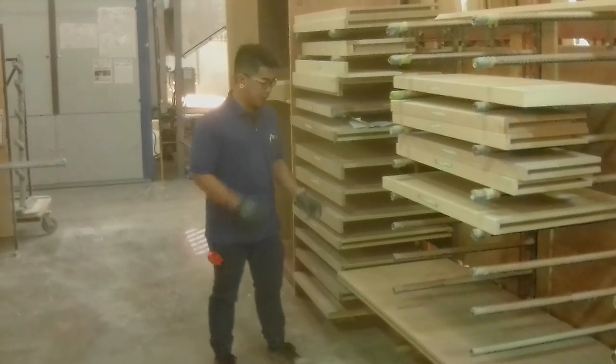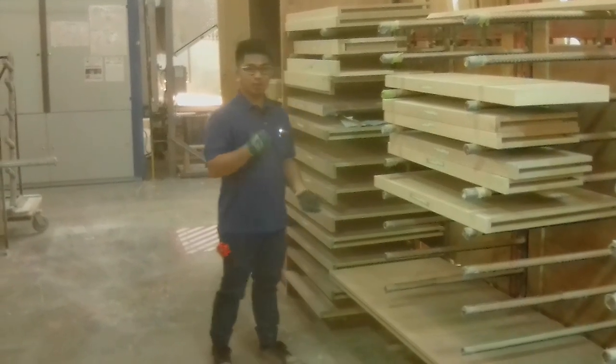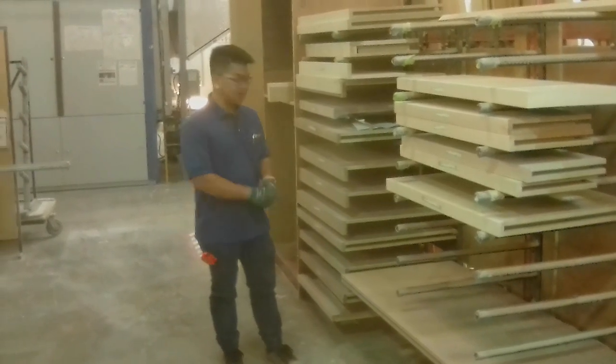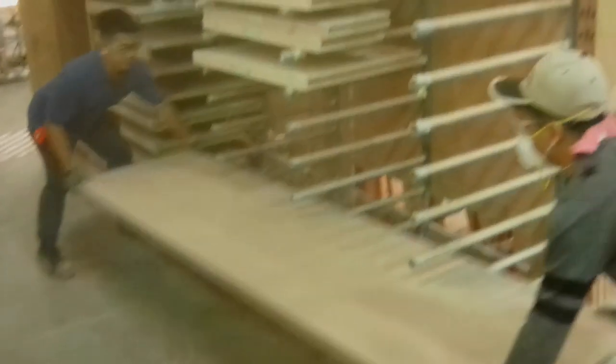What we usually do is carry these parts from KO3 to our bumper area. When sanders are done with it, we send it to the sanding table and we have to carry it by hand. Most of the time we need two people — two strong guys. So I'm going to get one more strong guy with me to lift it to the sanding table.